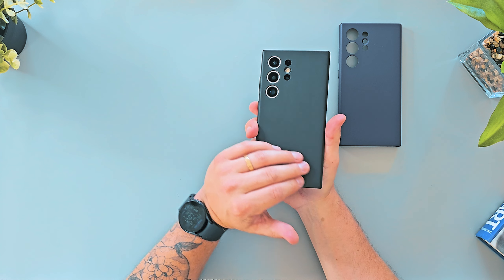It doesn't smell like leather — what are they going to do, put a fake smell in this thing? Let's stick this on the phone. This looks amazing. This is an amazing look.